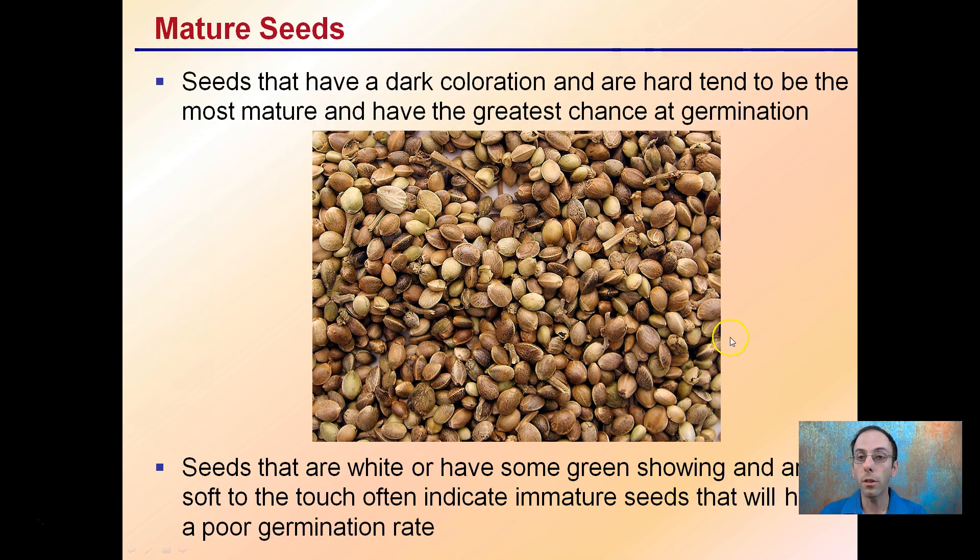Mature seeds have a dark coloration and a hard outer shell. These tend to be the most mature and have the greatest chance for germination.